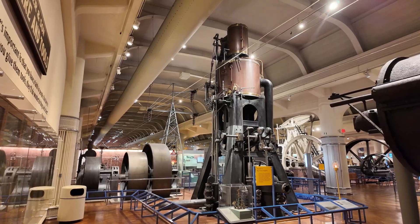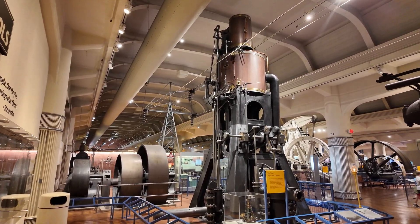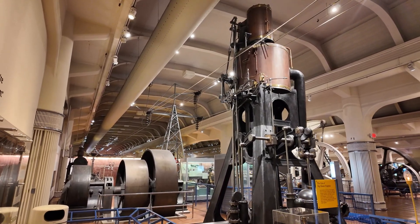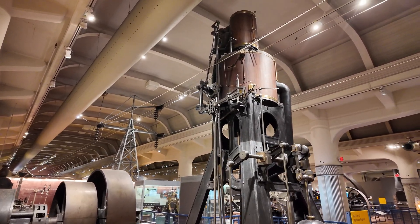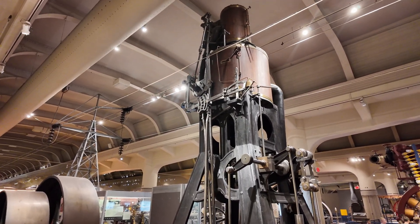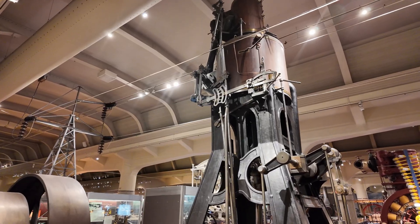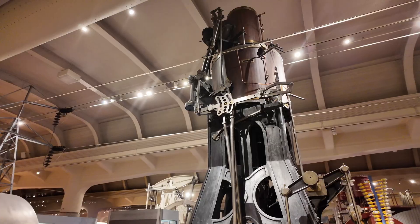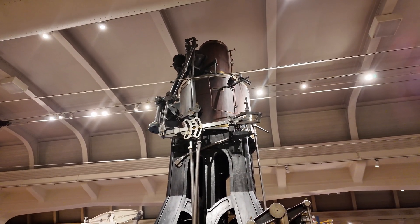The first thing that really stands out about marine steam engines as opposed to practically every other steam engine you've ever seen is that they're built vertically instead of horizontally. There's very limited space on cargo ships and every square foot you give to the engine is a square foot you're taking away from cargo, and that means less money. That means that steam engines that went onto cargo ships were built tall and as small as possible to maintain stability.